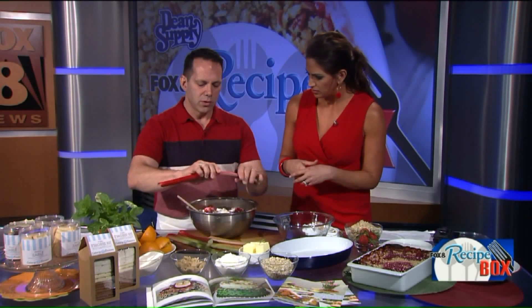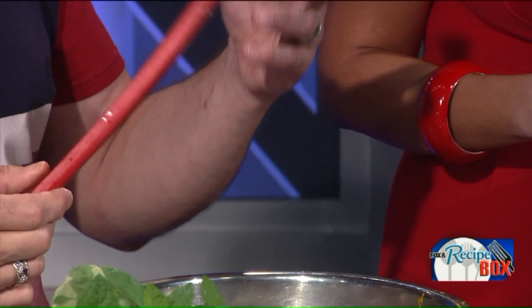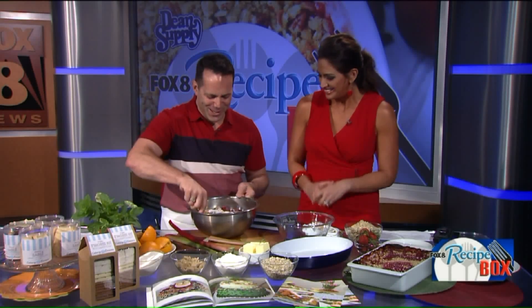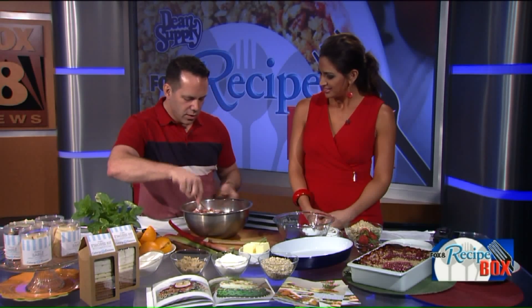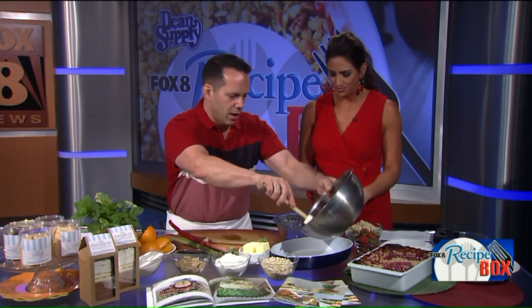When you look to buy rhubarb, I like to look for really red stalks. It looks like celery but has nothing to do with celery. It grows with giant, beautiful big leaves that are actually poisonous if you eat a lot of them — you want the stalk part. So simply: rhubarb, sugar, cornstarch, a little bit of orange juice, and a little bit of orange zest.